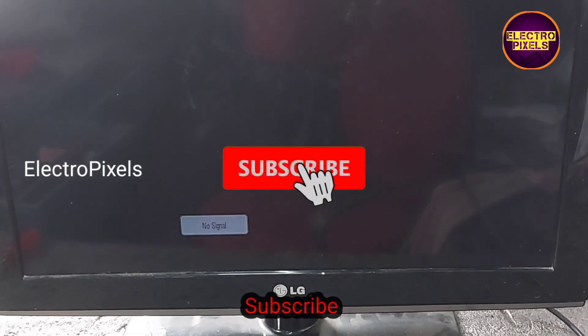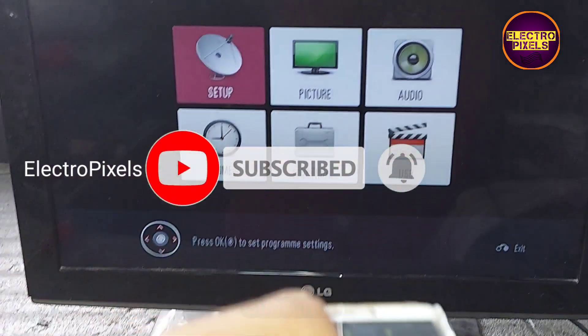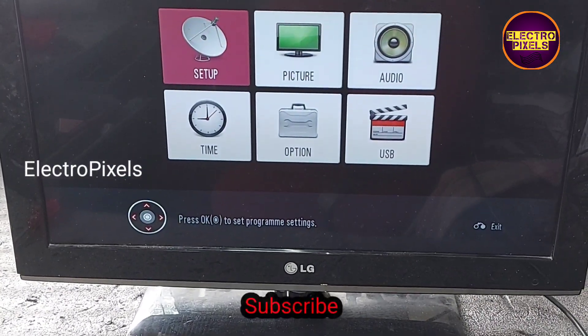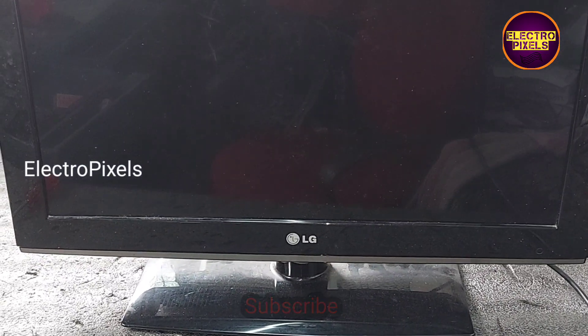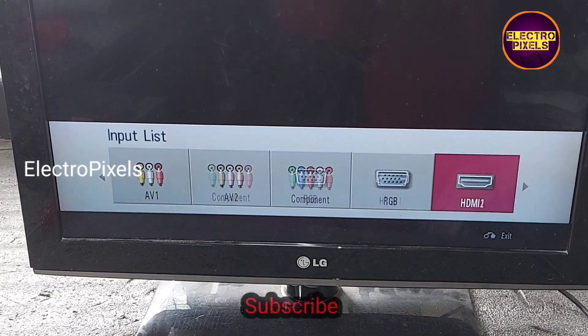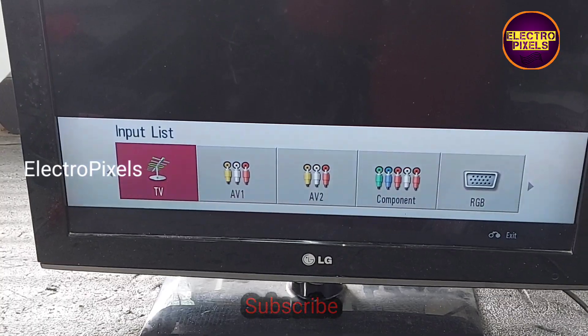That's it — hope you liked this video. See you in another video with another interesting topic. If you like our channel, please don't forget to like, share, subscribe and press the bell icon for further notifications. For more interesting panel repairing videos, please subscribe to our channel. Thanks for watching.